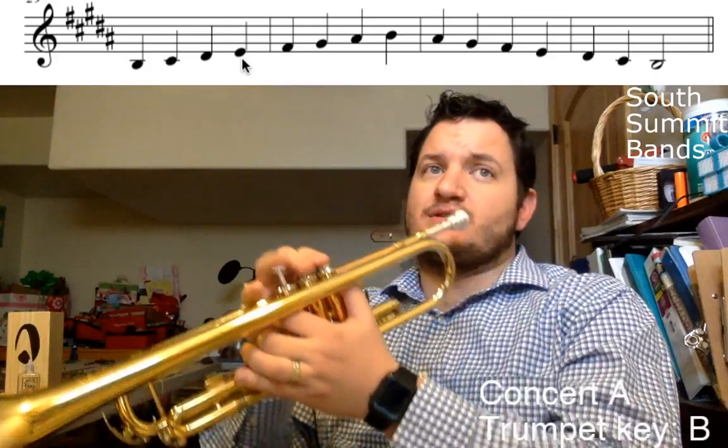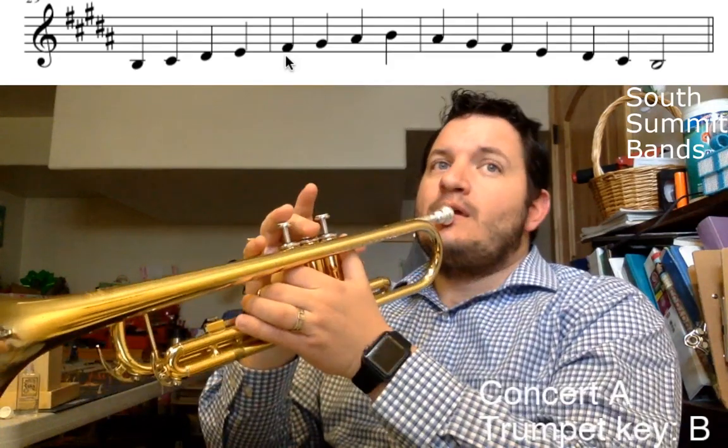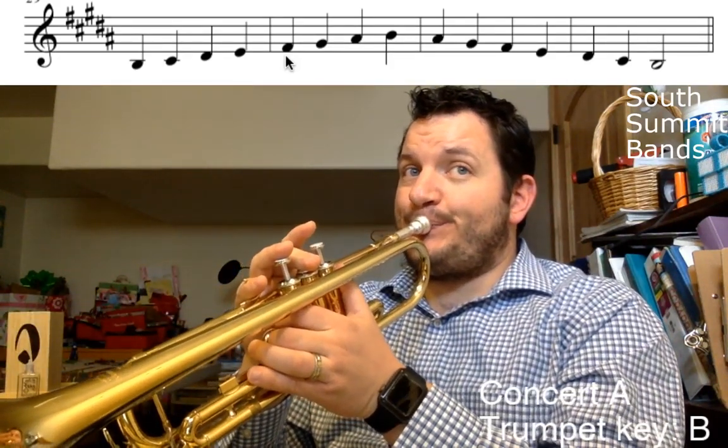Spend some time going back and forth on just those four notes, up and down. Pause the video now. Do that until it feels comfortable. Then we're going to add an F sharp. Welcome back. Thank you for pausing it. F sharp is going to be middle valve, valve two.